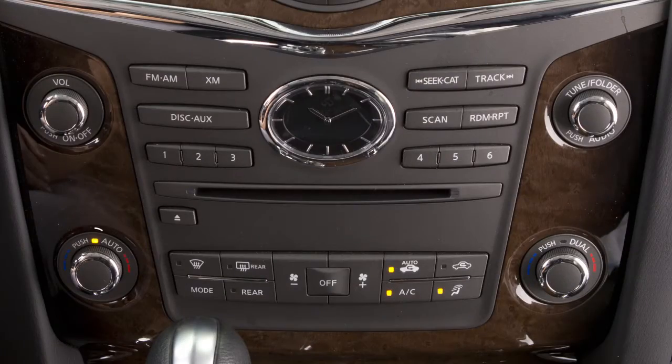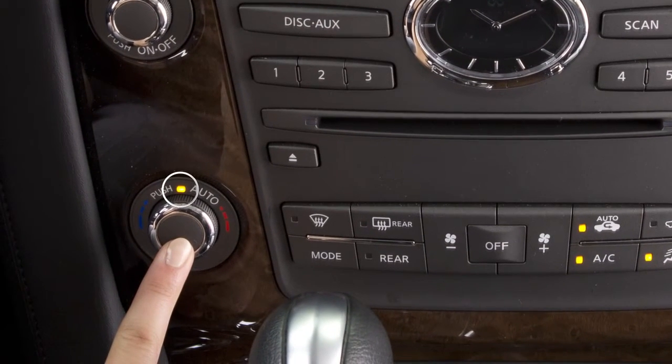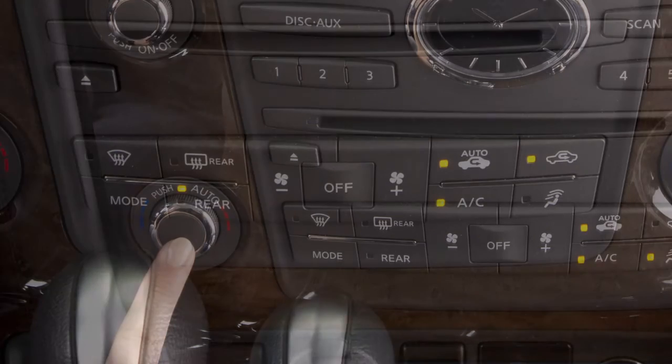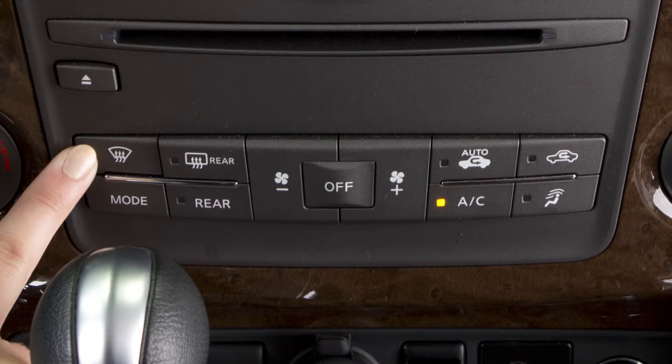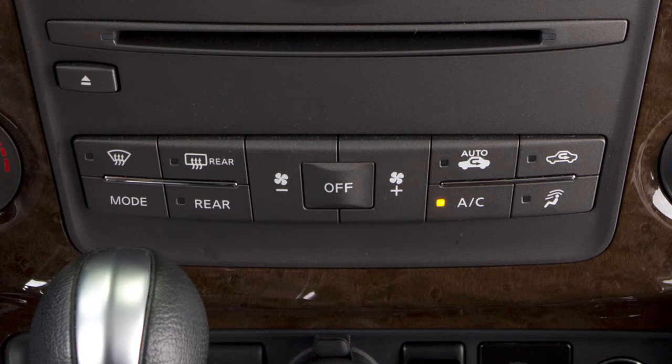The Auto Mode may be used all year round. The system automatically regulates and maintains fan speed, airflow, and temperature in the cabin. To turn the system on, press the Auto button. The indicator light turns on when the system is activated. Pressing the defrost button or changing the fan speed or airflow mode turns off the Auto function and switches the system to manual control.